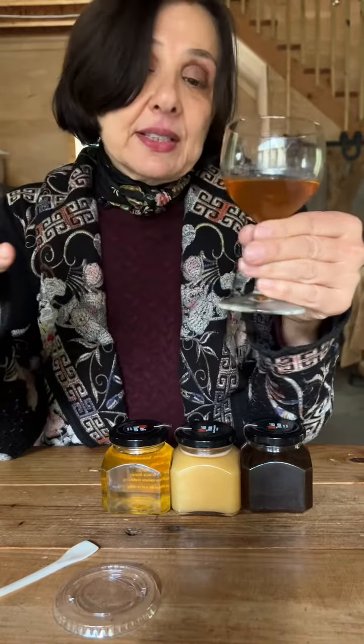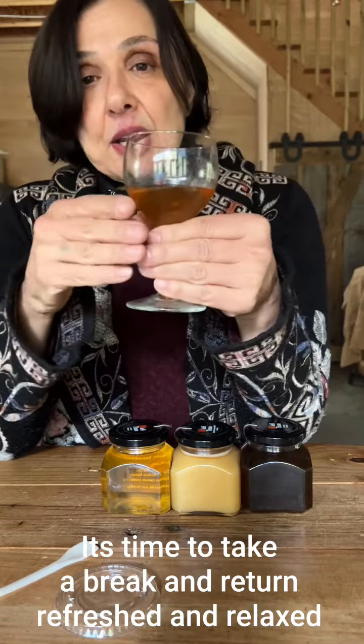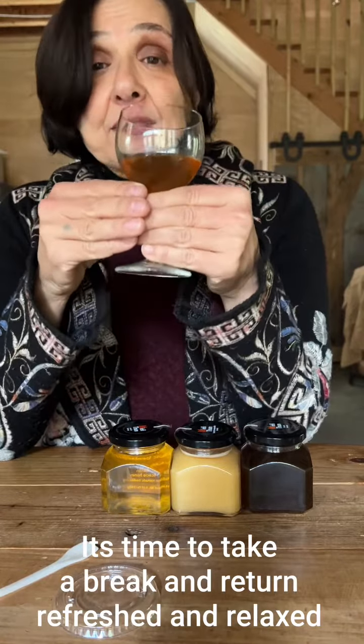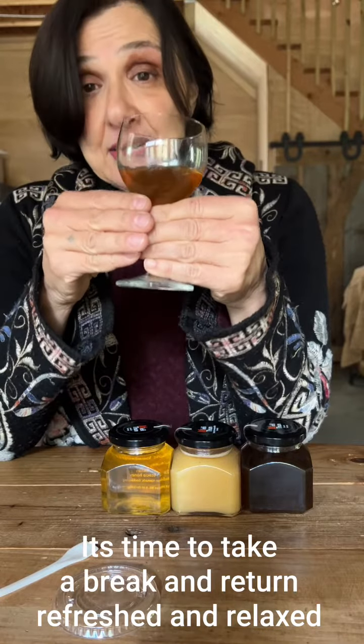And finally, if none of these techniques and tips are helping you, it's definitely time to take a break. Refresh your senses, come back, and you will see that you will have a sharper sense of smell and taste after taking a break.